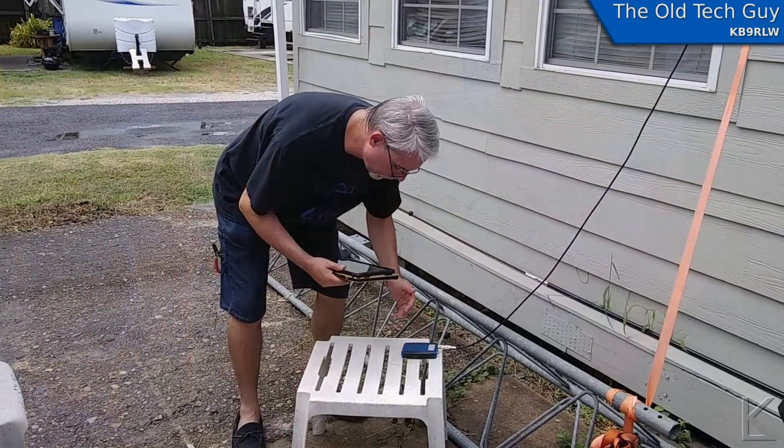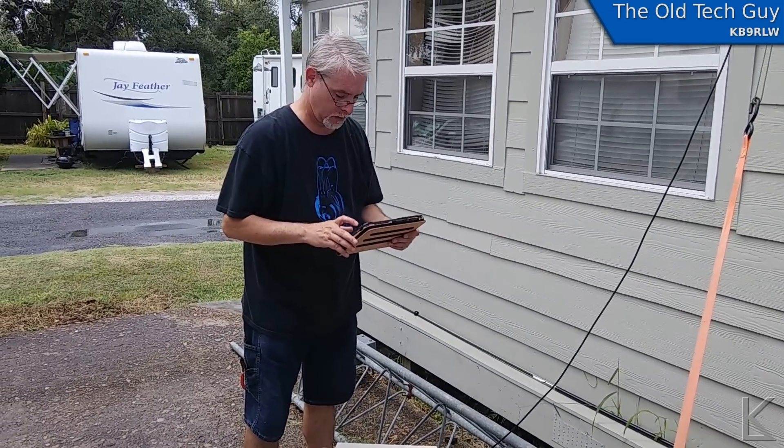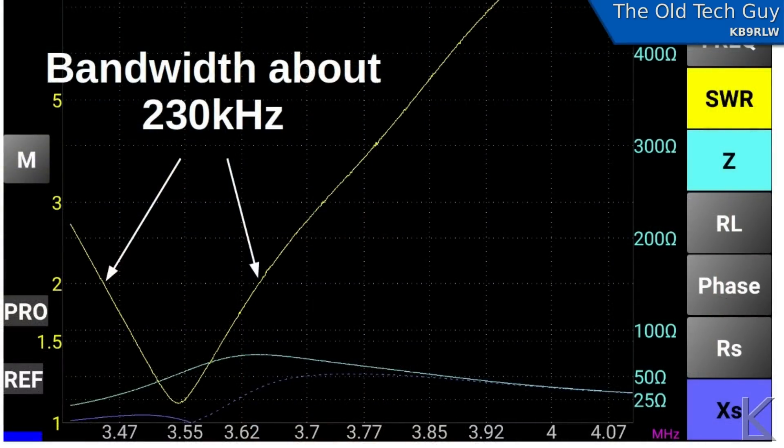Initially I put it up with both legs cut to the same length to see how broad it was with two conductors acting as one — the idea being it's a fatter dipole with the spacing of that window line giving it a larger area and perhaps a wider bandwidth. I did a scan with the VNA. It was a little long; the center was just about at the bottom of the band. But looking at the bandwidth from 2:1 to 2:1 SWR, we see around 230 kilohertz — about what you'd expect from a regular dipole. So it really wasn't any wider.